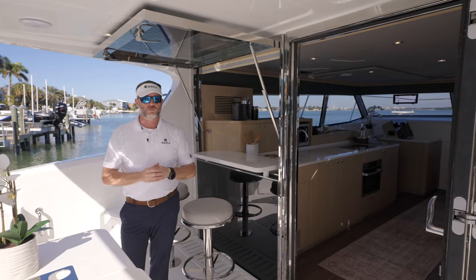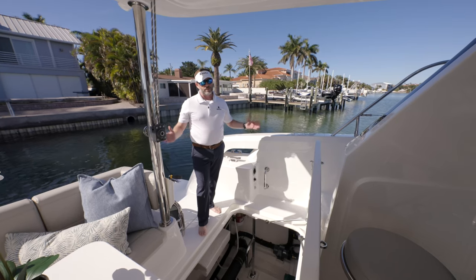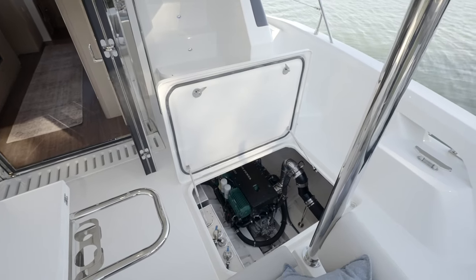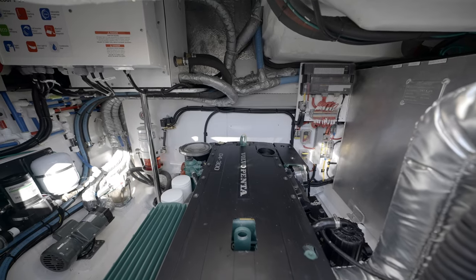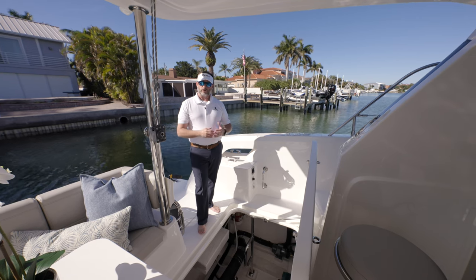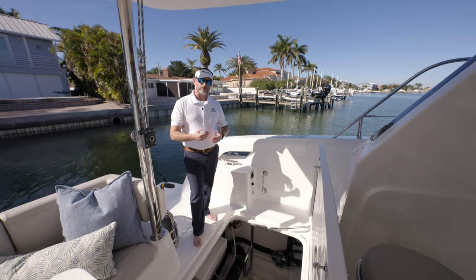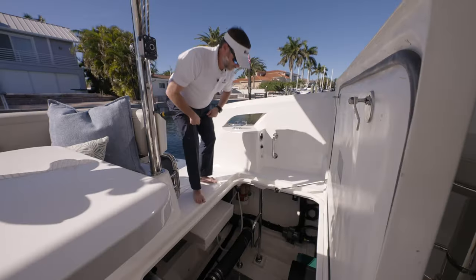I'd like to take a look at the engine rooms. On the port side engine room, I'm going to climb down to help you get a scale of the size — it's a voluminous space. In there, we've got two fuel tanks totaling 290 gallons. In this special edition version for hull number one, the owner elected to go with Volvo D4-300s. The standard version is Volvo D4-230s. Both versions are great for cruising, though the extra horsepower gives you a little more top end.